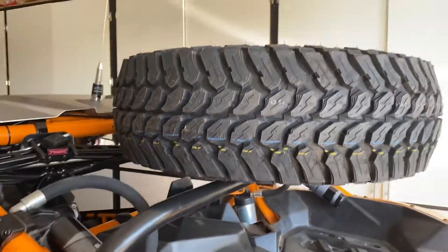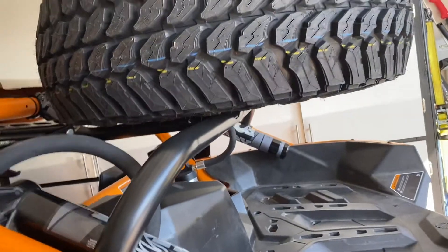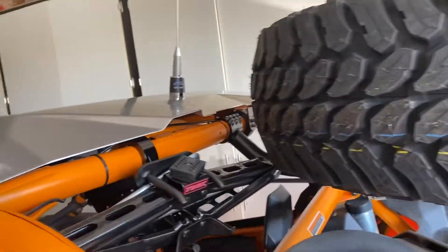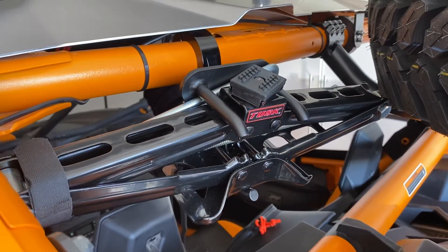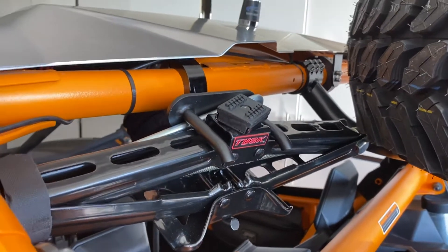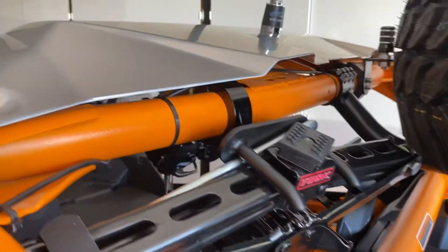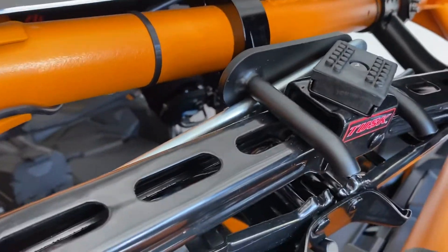It sits maybe a little higher than I'd like — wish I could get the center of gravity down — but it's okay. Then I got this scissor jack, because you've got to have a way to jack up your car. I probably still need some blocks or something to get it off the ground. It has a little mount there. We'll see how that works — I haven't tried any of this out yet.